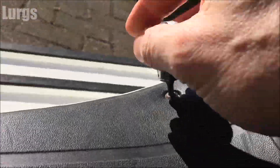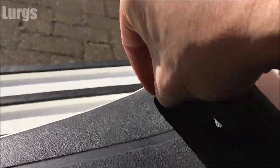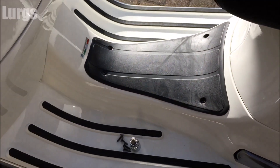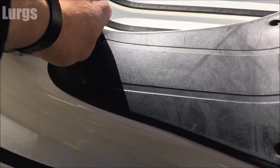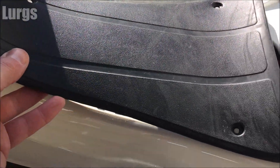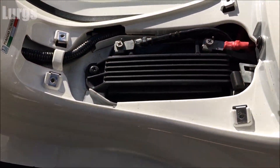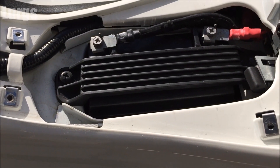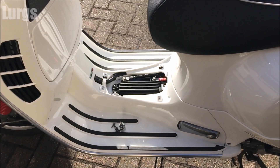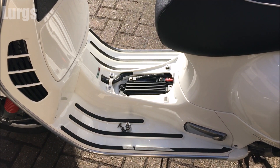Once you've got all four of those screws out, you can just gently lift up the panel. There is the battery, and you've got a battery cover over the top of it just to stop it moving, so you need to remove that and then remove the battery terminals.